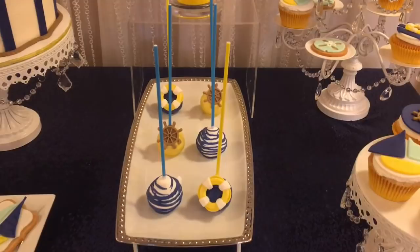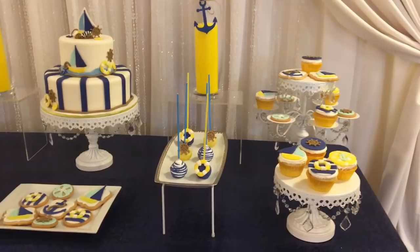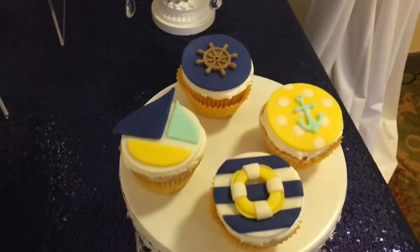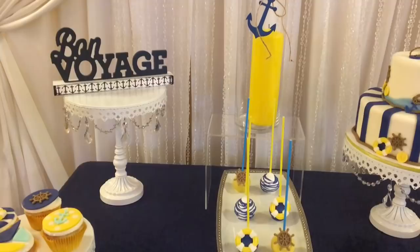Over here we have some cake pops. The lighting in this room was insane — any slight move would change the lighting. Here are the cookies and cupcakes. I thought they were beautiful. Again, she just does an amazing job on all of those things.